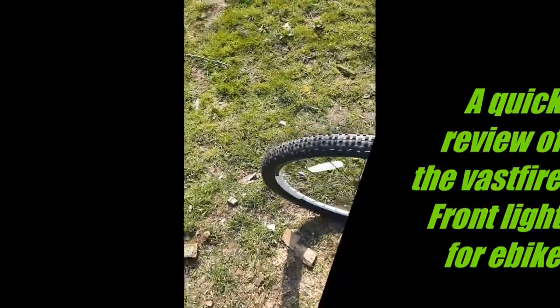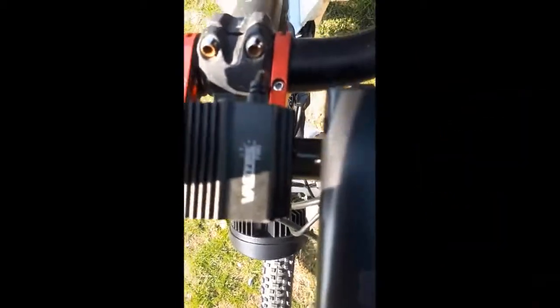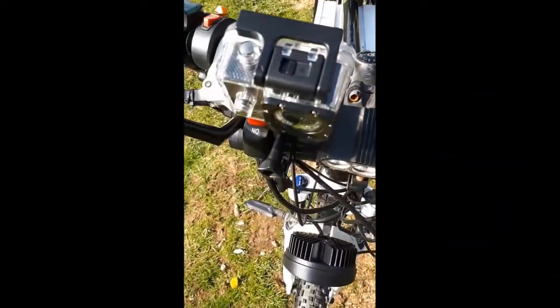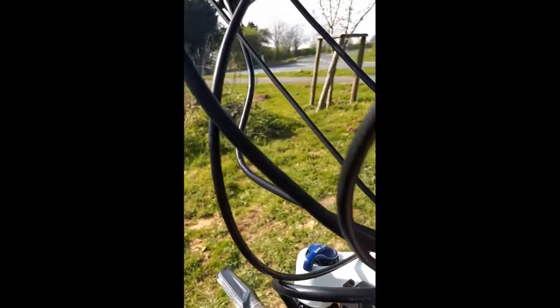Here's another thing I've bought — this little light here, Vast Fire. This light works on any voltage. I've had it over a year now, still going strong. There's a little label on it.